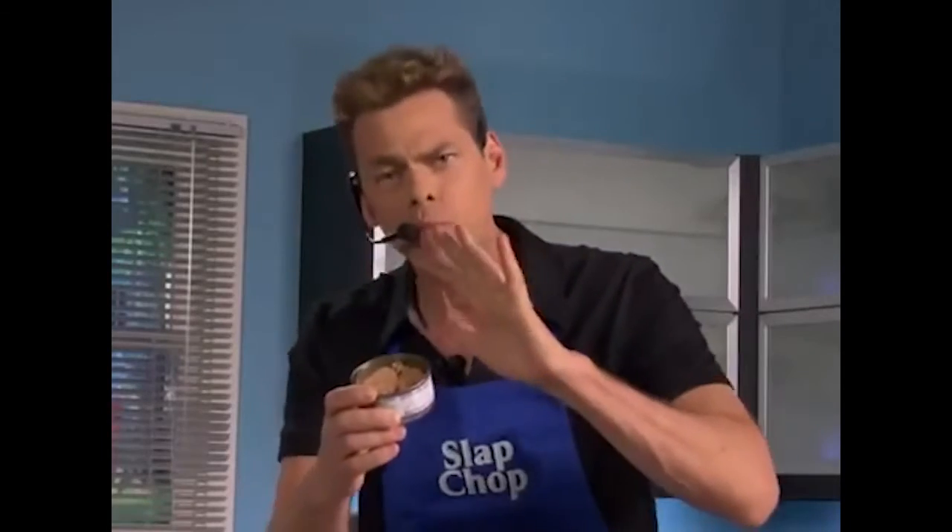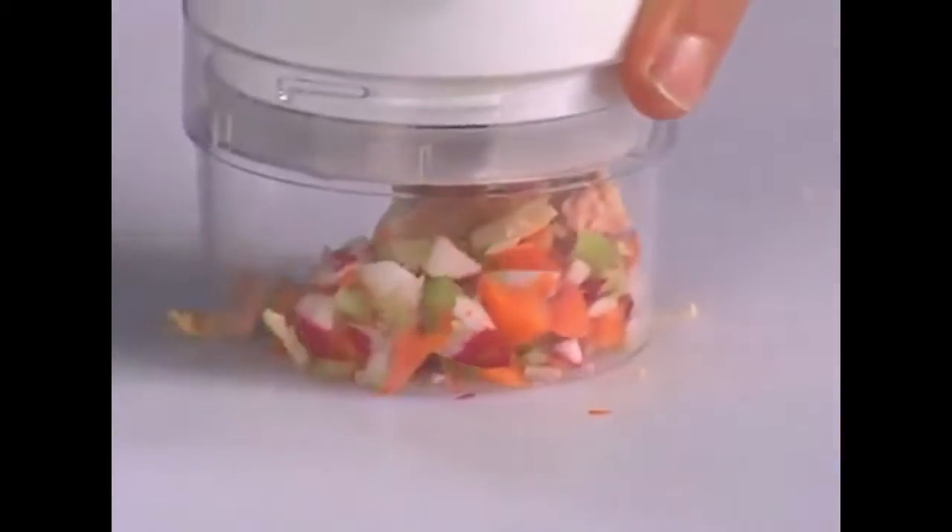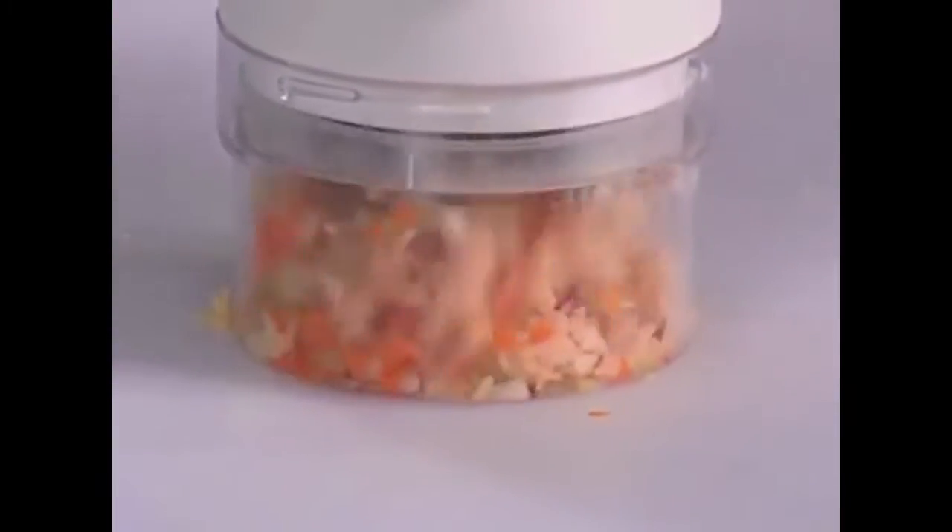This thing, this tuna, looks boring. Stop having a boring tuna, stop having a boring life. Add this tuna, put it here like this. Now you're gonna have a nice tuna salad. Look at this, you're gonna have an exciting life now.